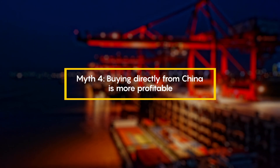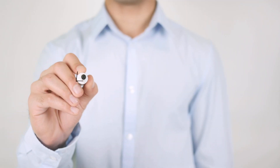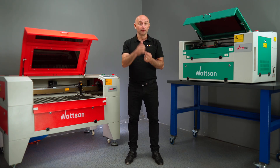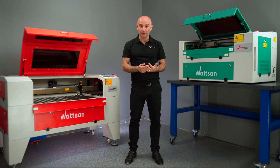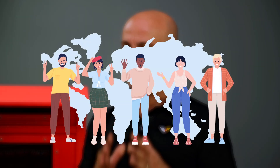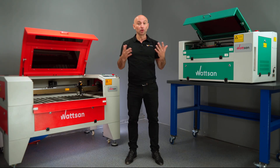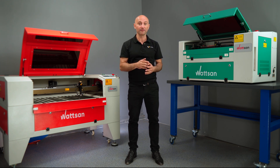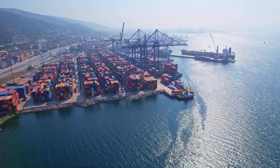Fourth myth: buying directly from China is more profitable. Let's break down the pros and cons of buying directly versus through a dealer. If you buy directly from China, the main advantage is, of course, a lower price. But the downsides include technical support, which is usually available only in English and sometimes only in Chinese. Due to the time zone difference, support might also be significantly delayed. When buying through an authorized trader, you can get support in your native language much faster. The documentation is another consideration — it will also be in English or Chinese if purchased directly from the manufacturer. Door-to-door delivery, including customs clearance, is not always available; it depends on the manufacturer's terms and your country. Plus, all risks and transportation costs fall on the client.